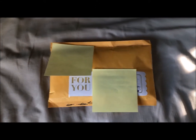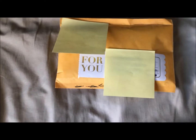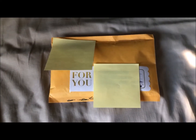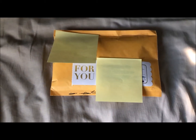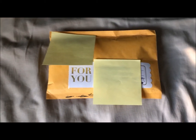Hello there YouTube, Visa87 here with a Yu Yu Hakusho unpacking video. I haven't done one of these in forever, but I am making a video for this one because this package — this could be the biggest package I ever opened, which is kind of funny because it's just an envelope.